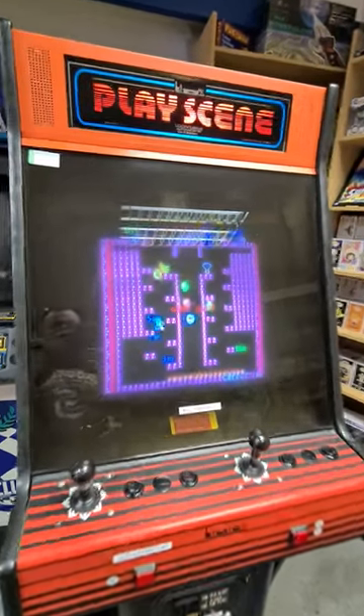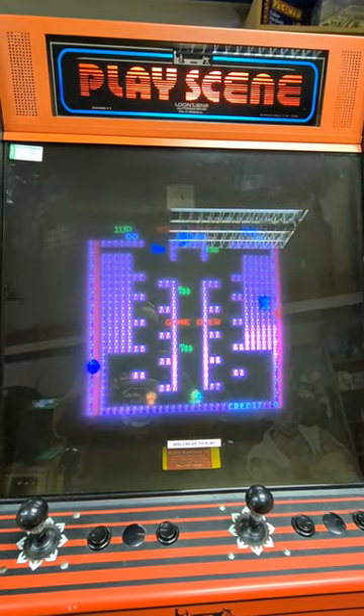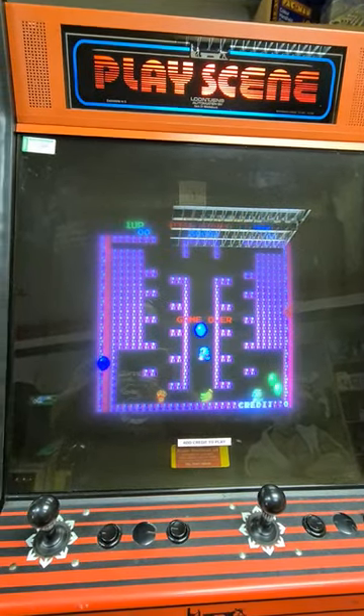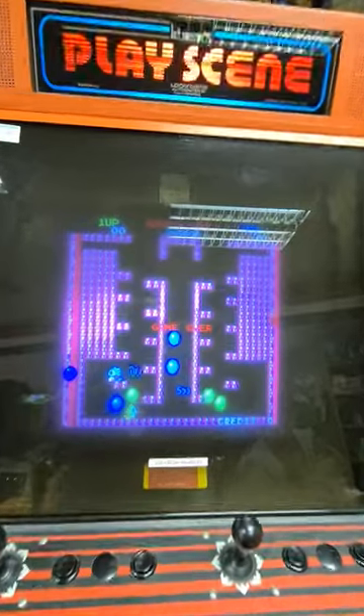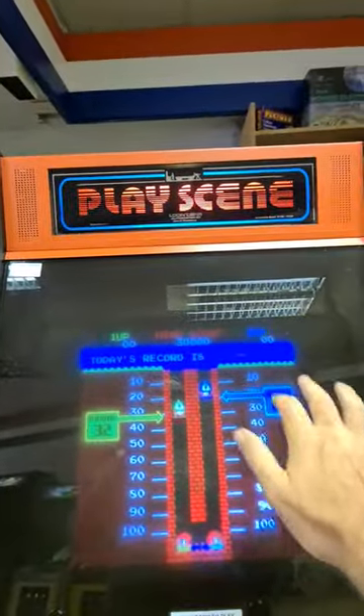So this is it, first powered on, and as you can see the picture is fine. In fact, I would say the picture is spot on. Now, what happens after this has been on for about 20 to 25 minutes is the top of the screen starts distorting and wobbling.